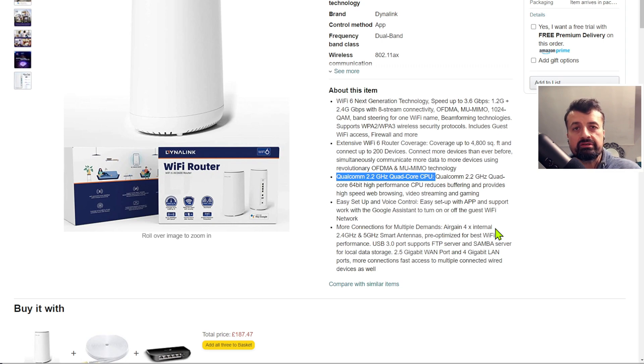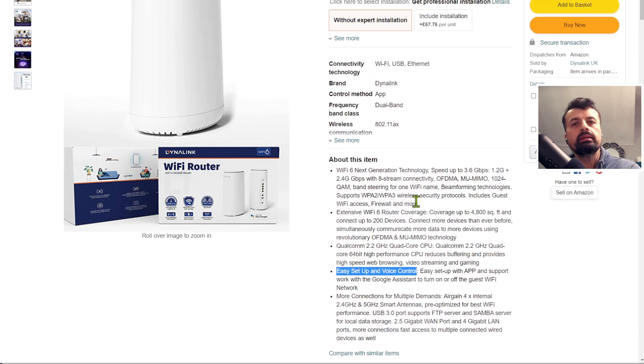It'll be interesting to see how this Qualcomm processor performs. This also supports easy setup — I know lots of you just want to literally plug and play. It's set up using a smart app, so whether you're on your iPhone or Android phone you just use the easy smart connection app and that should quickly allow you to connect your router to your existing setup.